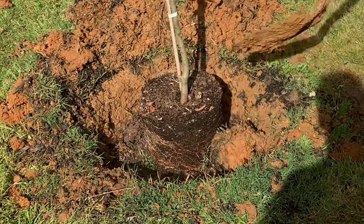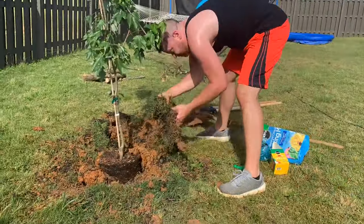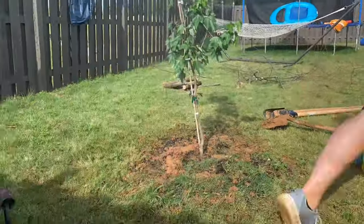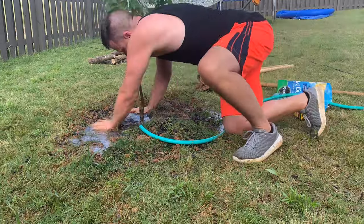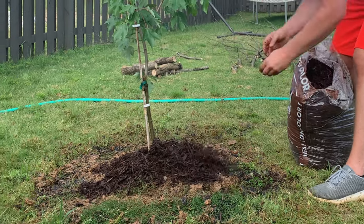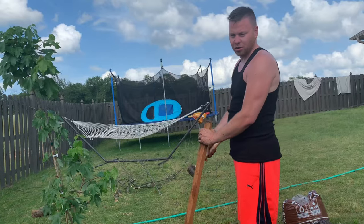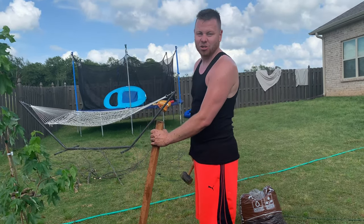And then I'm going to put mulch on top to complete the process. Now time for the mulch. Make sure your tree stays straight — we have this stick here, but I'm not going to leave that on forever. I'm going to go ahead and put some stakes in and tie the tree to the stakes.